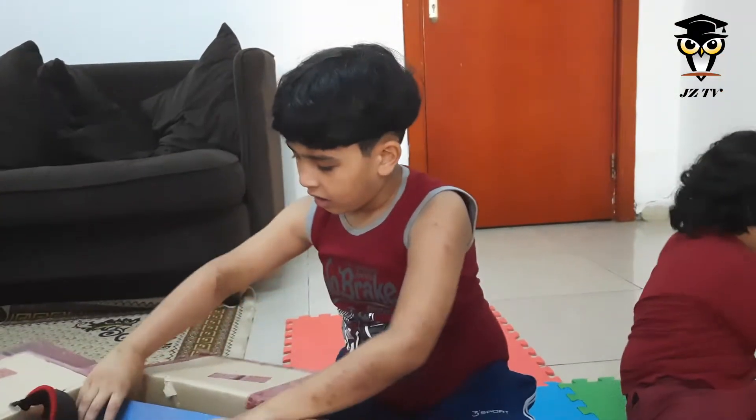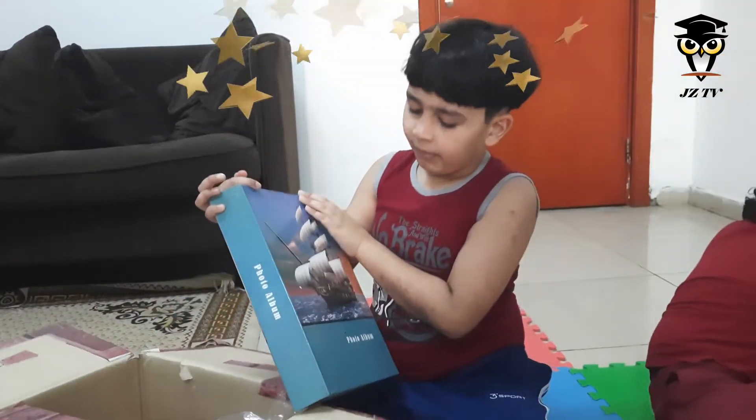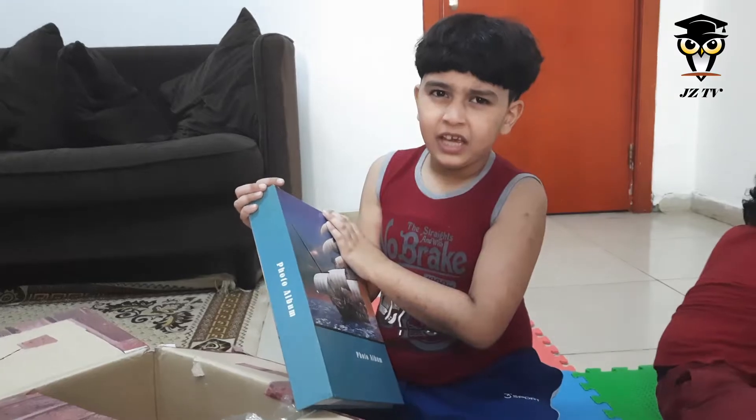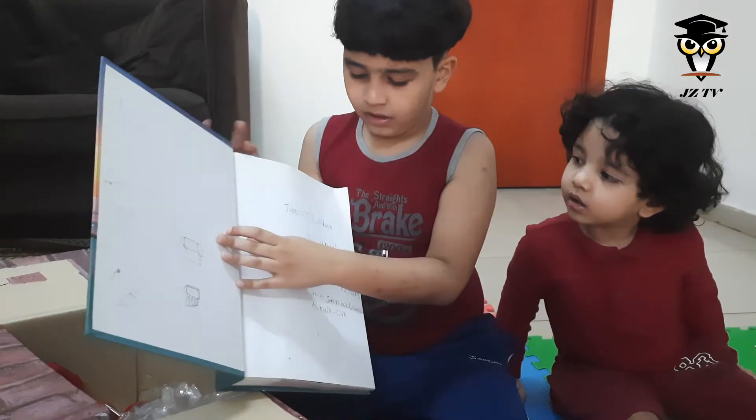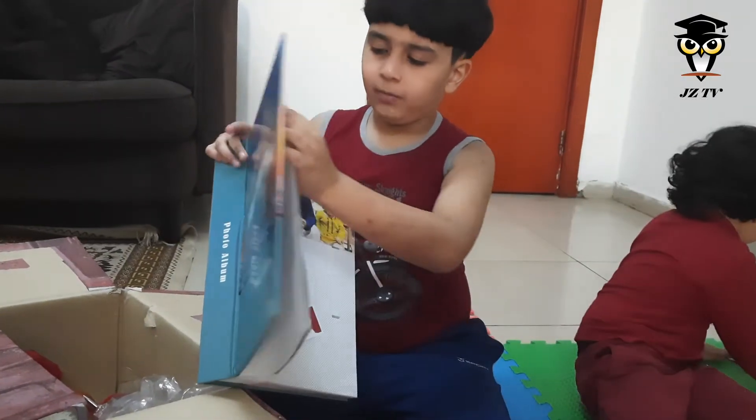Let's see. Oh, my album! How did it get all the way from the bookshelf to here? Anyway, A, A, album. A, A, album.